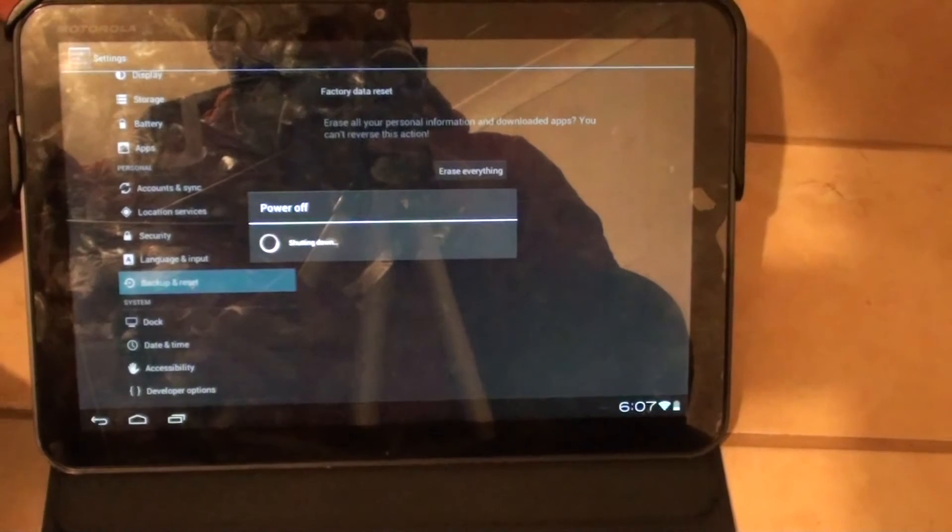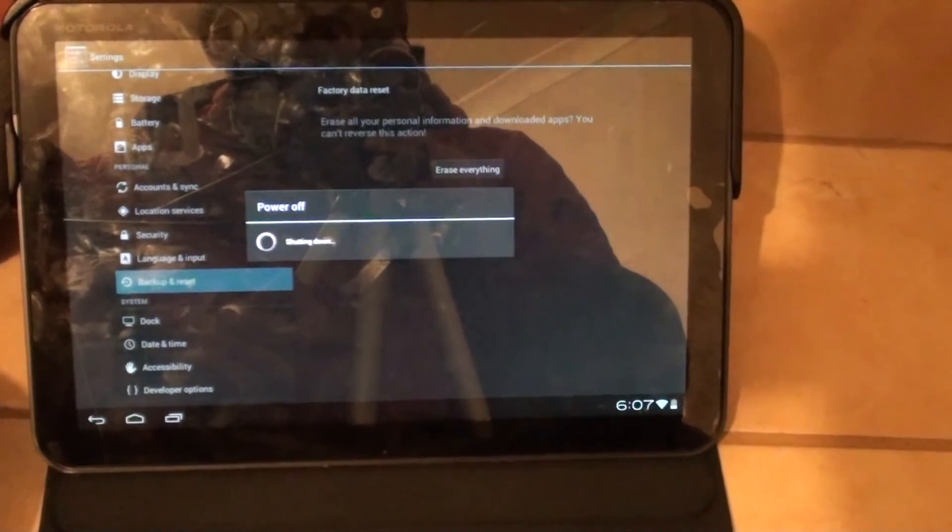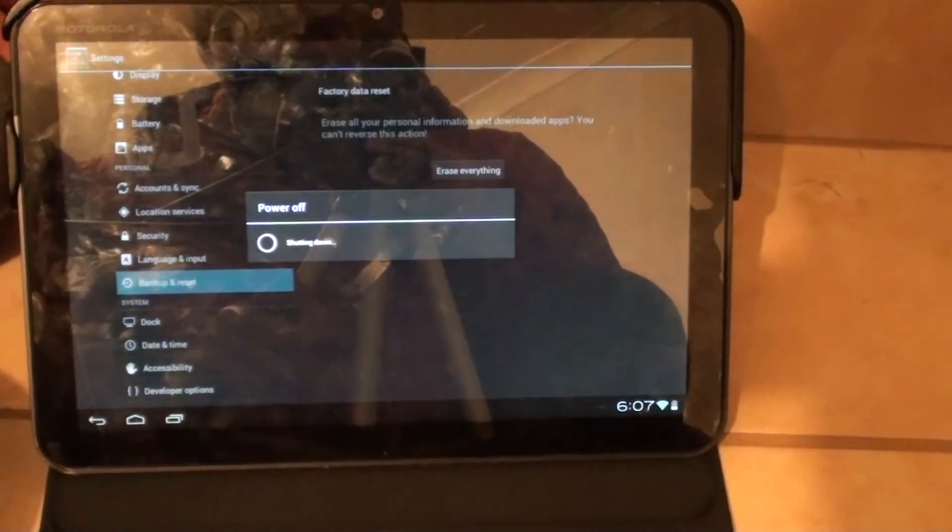Your tablet is now resetting back to the default factory settings. Make sure that before you do this, you have backed up all your data.